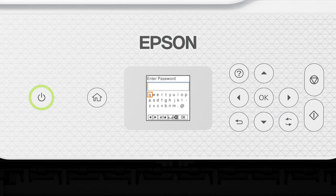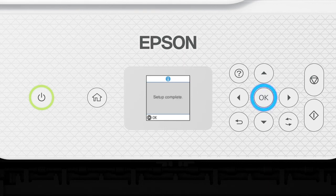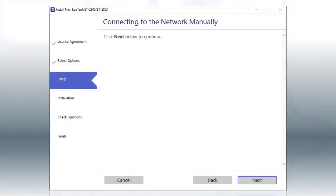Press this button to switch between lowercase letters, uppercase letters, numbers, and symbols. Select this icon to enter a space. Select this icon to delete characters. When you're done entering your password, select OK. Your printer is connected to your wireless network. Follow the rest of the instructions on the computer screen to complete wireless setup.